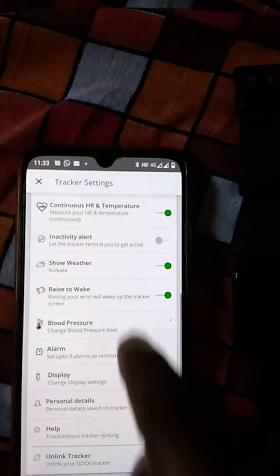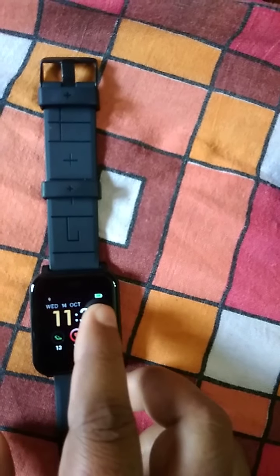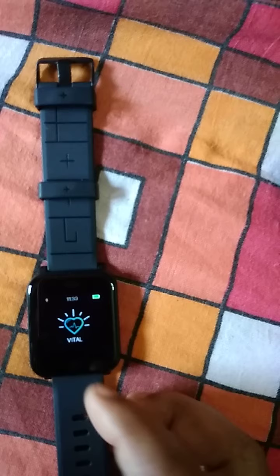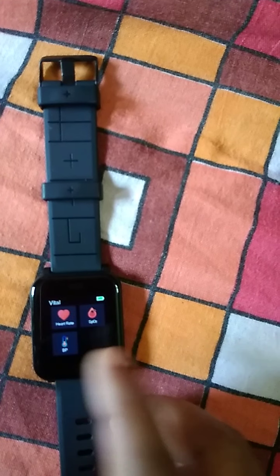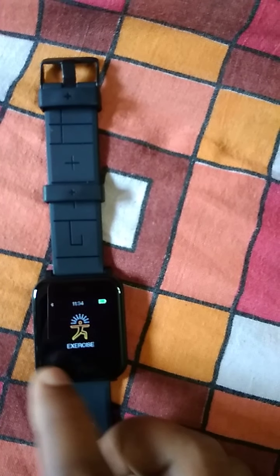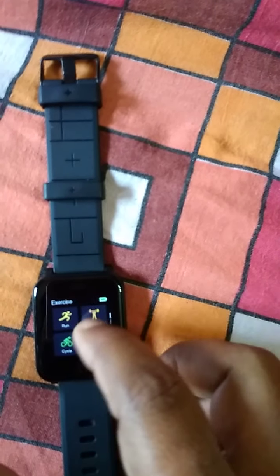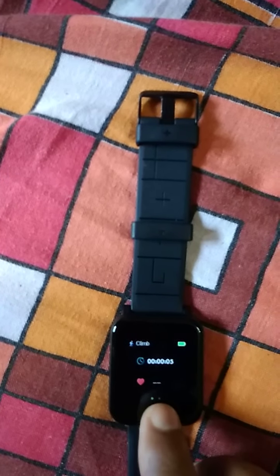On the watch, there is a small round button — this is the home key. Swipe right to left to navigate the menus. The first menu is Vital, where you can measure heart rate, SpO2, and blood pressure. The next menu is Exercise, which contains various workout options. I am cancelling this.